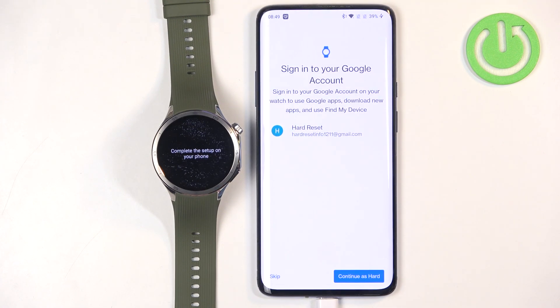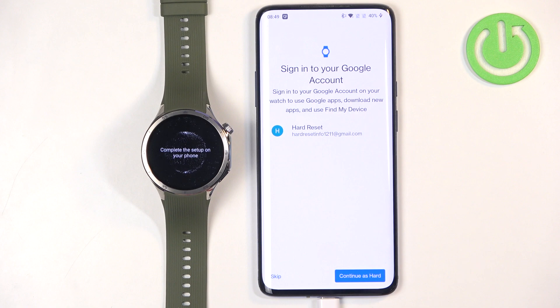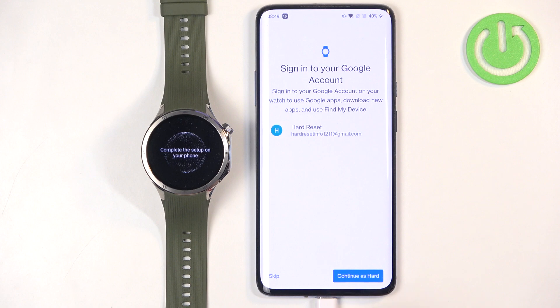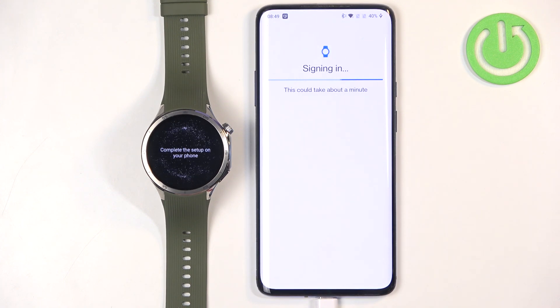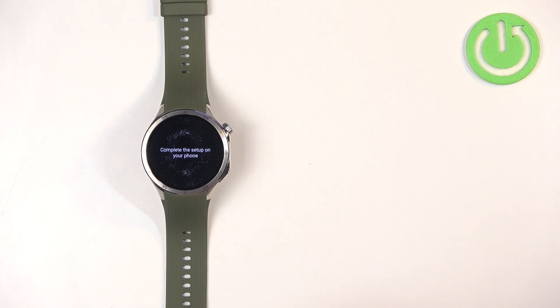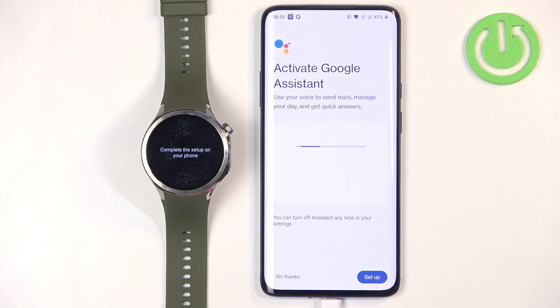Here we can copy a Google account to our watch. This is useful if you want to use Google services or features on your watch, like the Play Store, Gmail, and so on. If you don't care, tap on Skip. If you have a Google account, it will appear on the list — select it, tap on Continue, and it will start copying the account. You may be asked for your password to confirm.